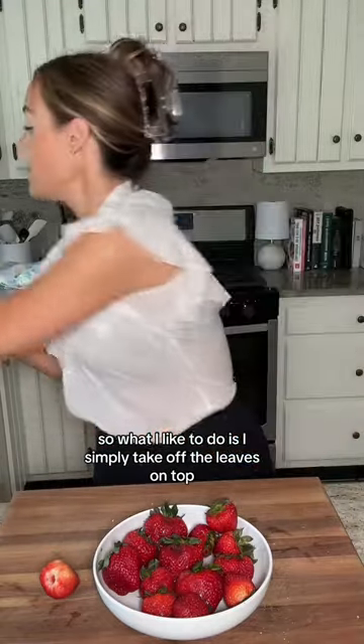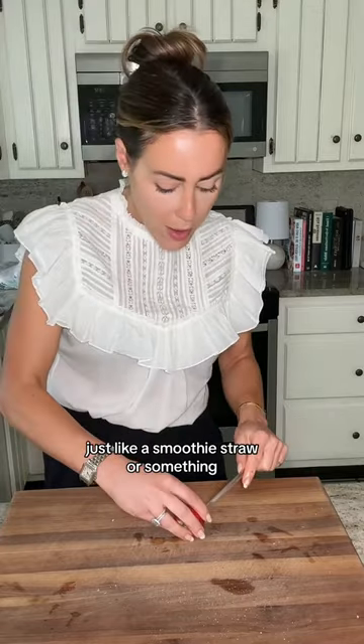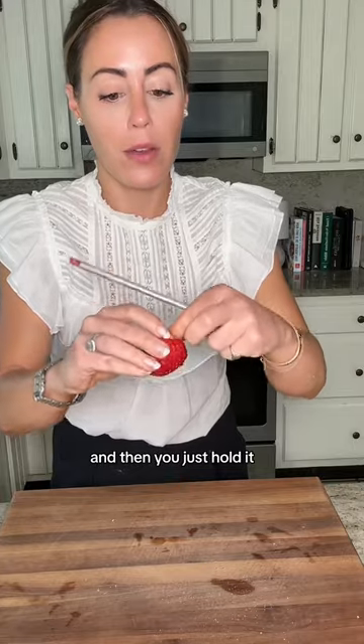What I like to do is simply take off the leaves on top, and then I use a thin glass straw — just like a smoothie straw or something — and you're going to put it in the back, stick it right up the butt, and there we go.